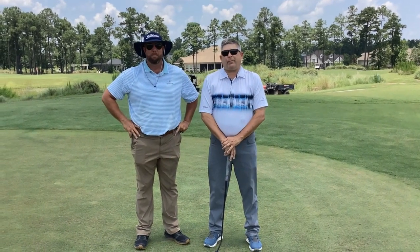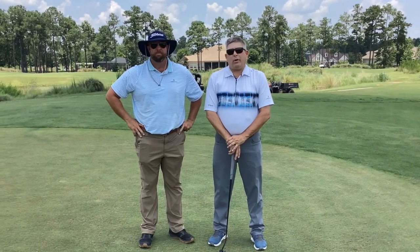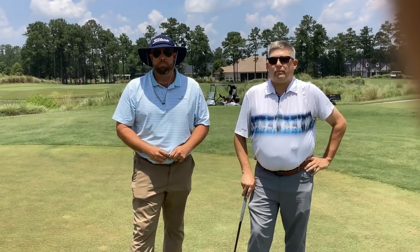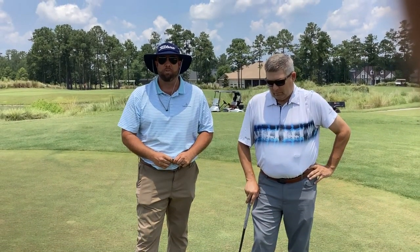Hey, I'm Ryan Price, head golf professional at Cape Fear National. With me today is our new superintendent, Justin Britt. Hey guys, happy to be here. I look forward to working with the golf maintenance crew and the entire staff here at Cape Fear National.